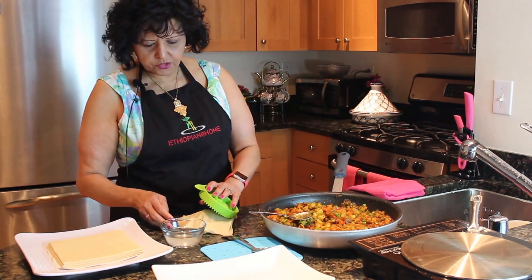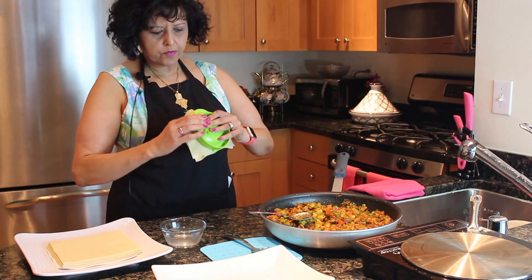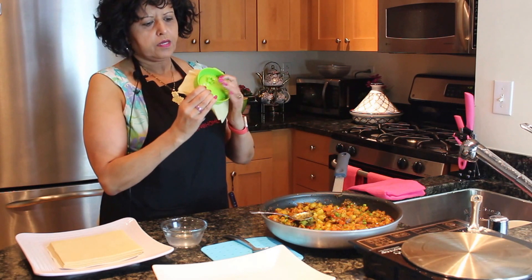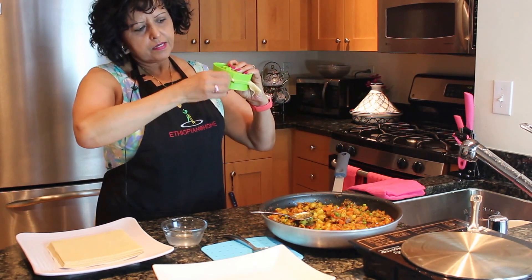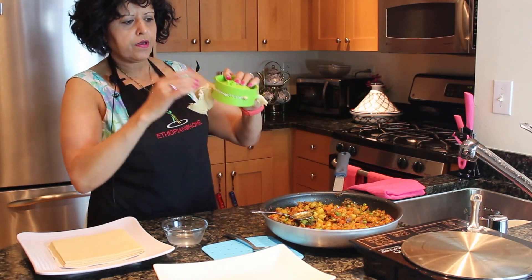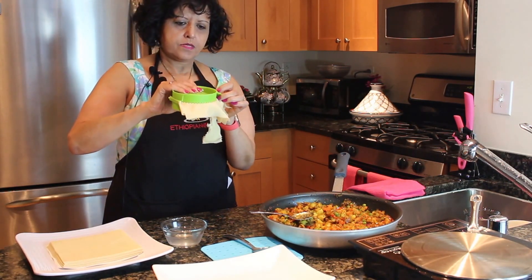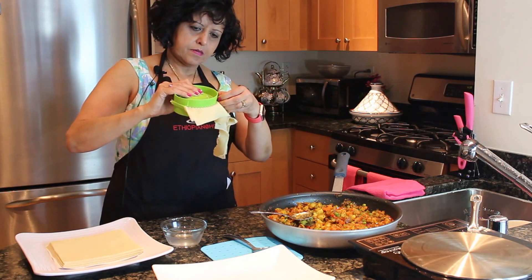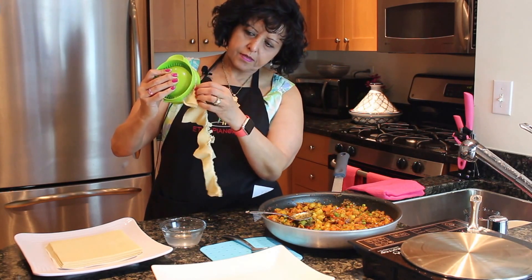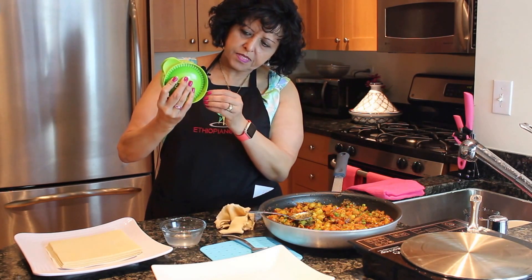Now we're going to go ahead and scrunch them — scrunch it real good. Pick it up and don't be afraid to scrunch it. Take your hand and cut the pieces like this while holding it with the other hand. There we go. If you don't get it right the first time, don't get frustrated — just make some more.